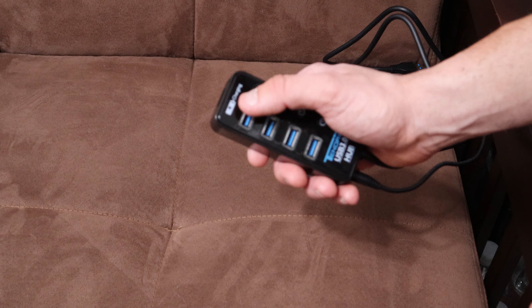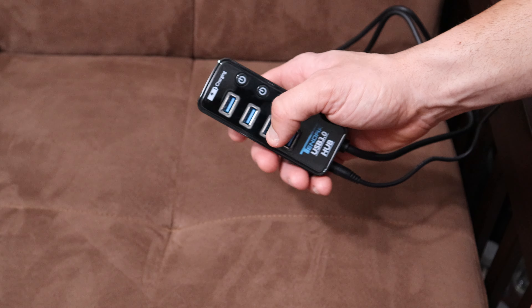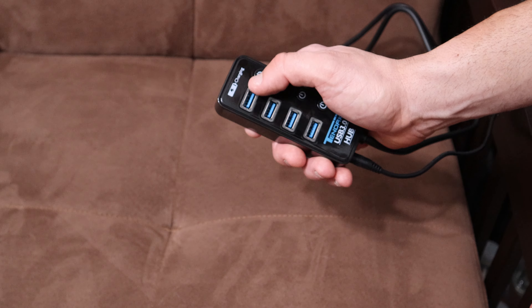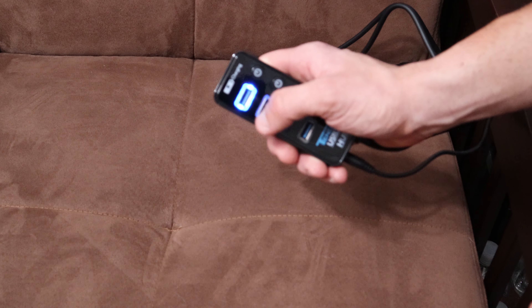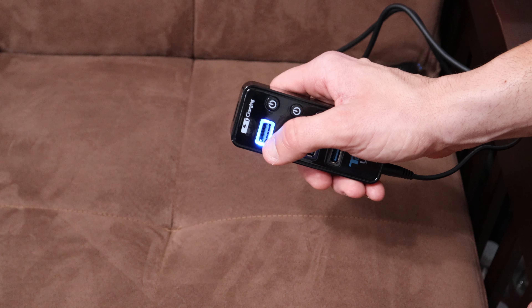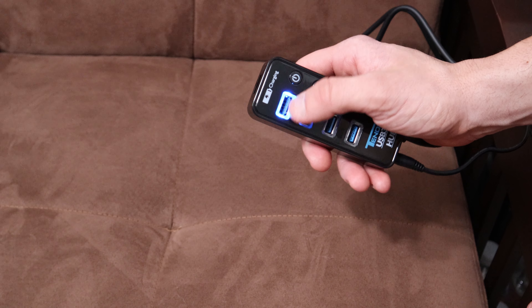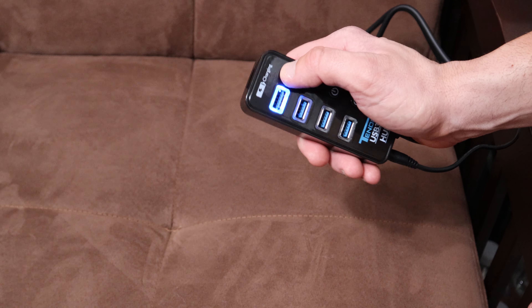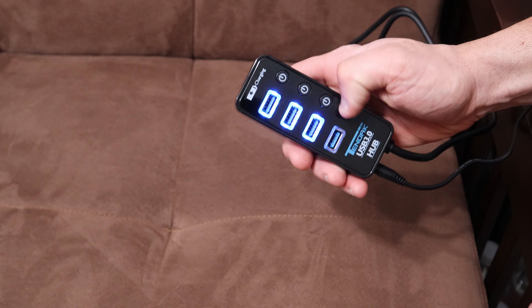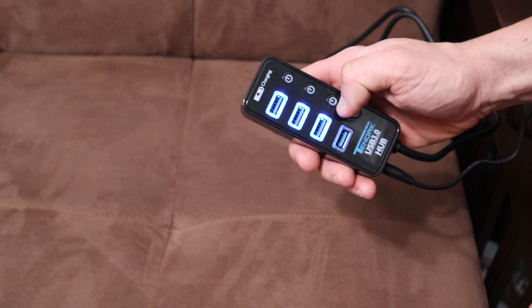If the lights are off, that means the power going to those USB ports individually is off. I'll press the first one — when the light comes on, that means the USB port is on. If I want to turn it off, I just press and hold and it goes off. So you can turn them all on and turn them all off individually.